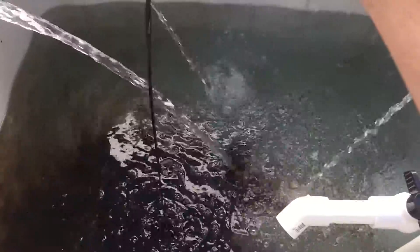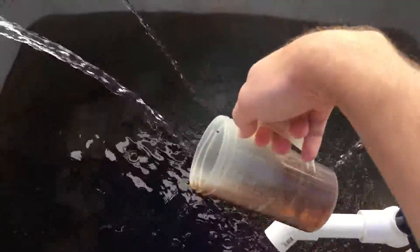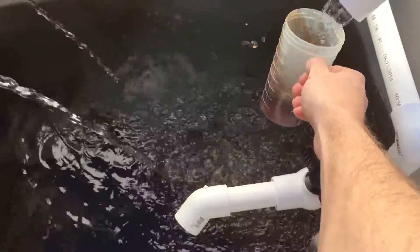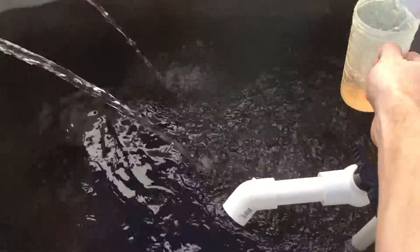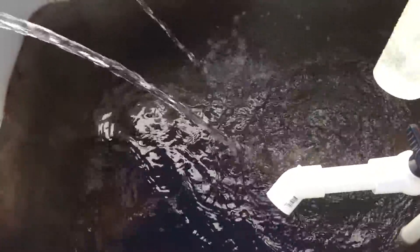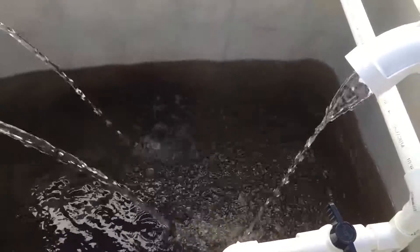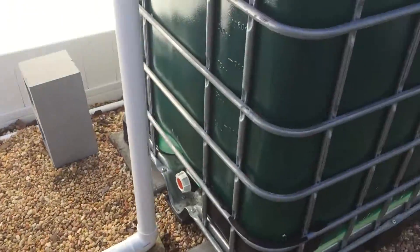It's going to turn the water brown, but nothing to worry about. I did this indoors as well on my system when I was first getting that one cycled. It's not harmful to the fish either, so there's nothing to worry about there. Once my system is cycling, I won't add any of this stuff in anymore.